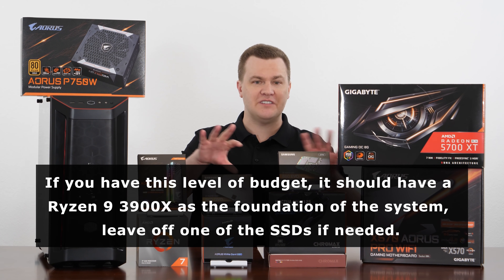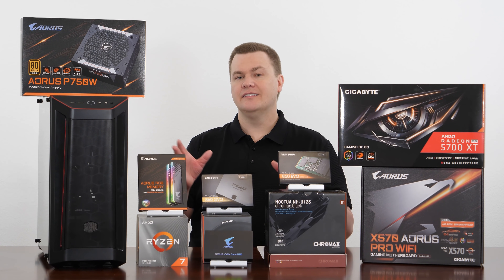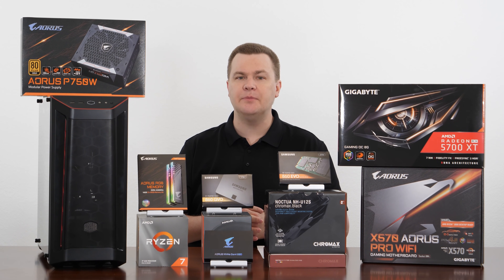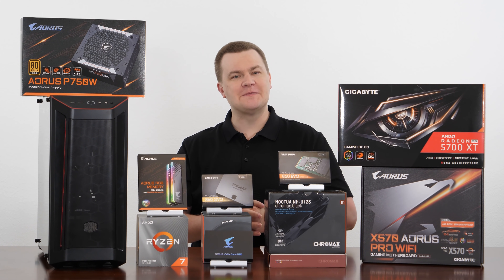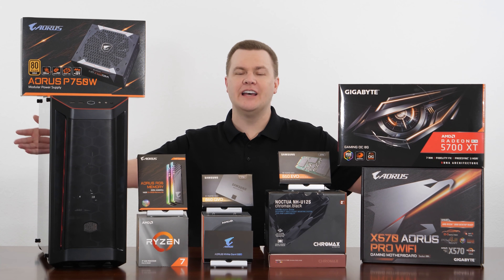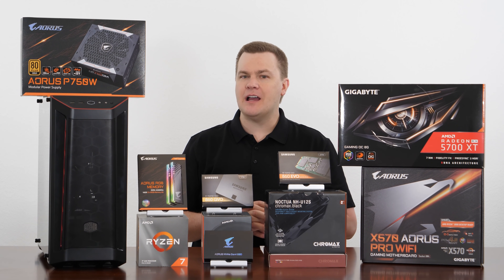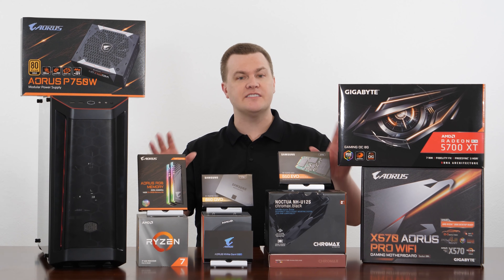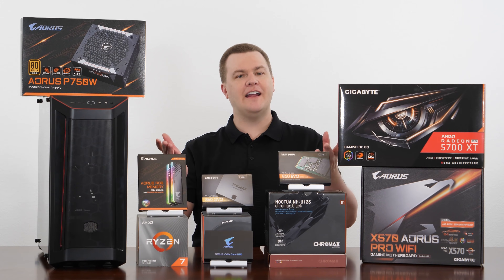You can fit a Ryzen 9 into this budget if you take a few things out, such as some of the extra storage. But this is a very nice computer that will pretty much do what 95-plus percent of anybody needs to do. Now we're going to put the camera overhead and take the entire build recording, shrinking it down to just the key steps. This is the first time we've tried this, so I'd love to hear your comments and feedback in the comments section below.